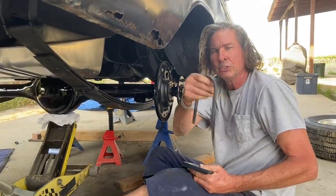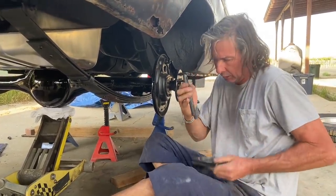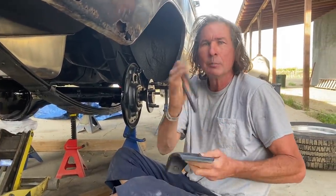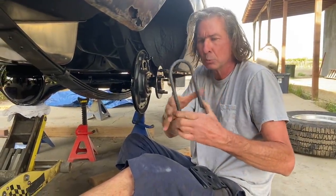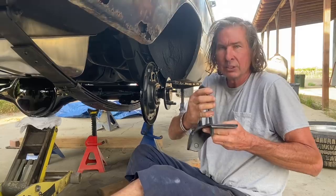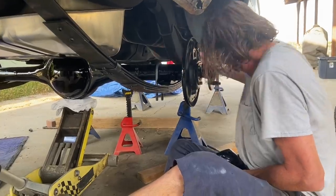Here's a little tech tip especially when you're using used U-bolts: sometimes they splay out and they're a little bit wider than stock, and you have a hard time getting them through the hole. These are pretty close — I can just squeeze them with my hand and they go in. But sometimes you have to actually put them in a vise, flex them inward, and then they'll spring back out until you get the exact bolt spread for the install.